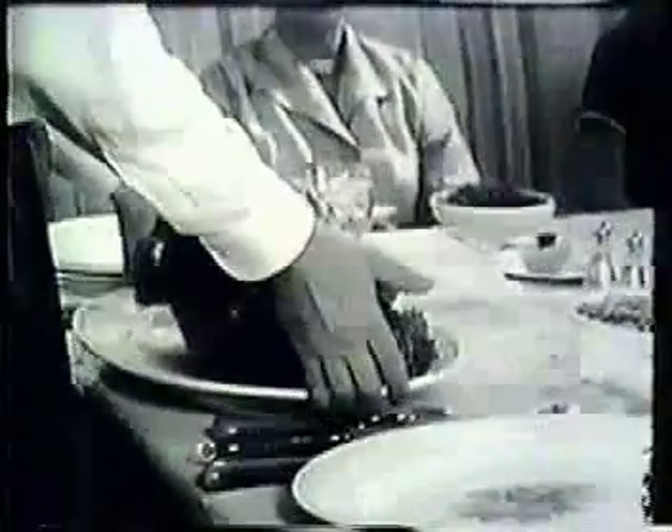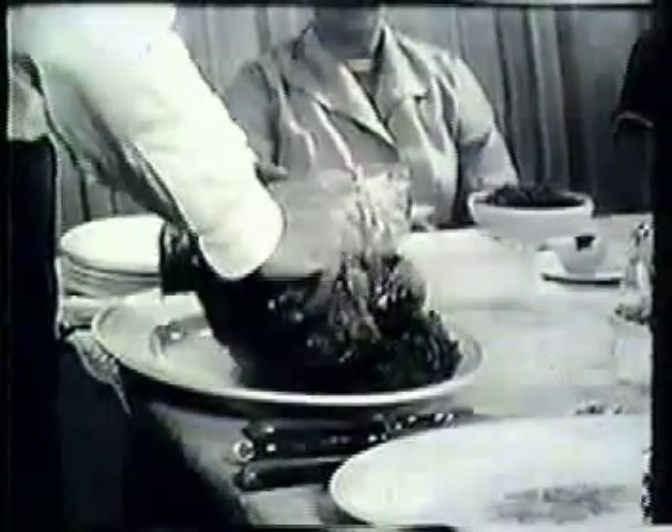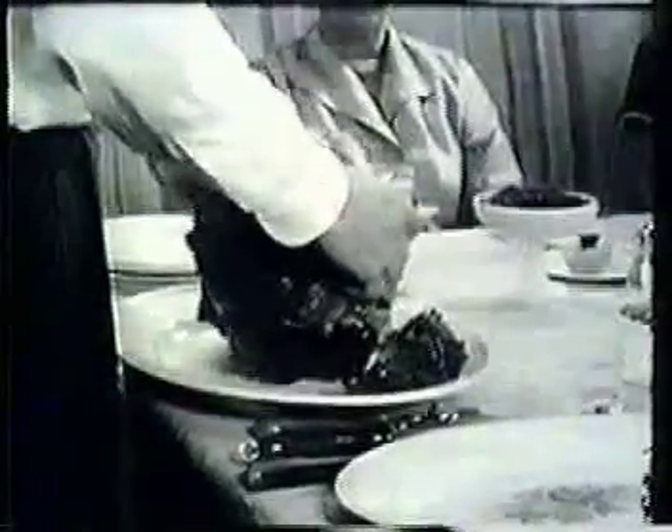Now let's watch father carve this handsome bird. First, move the platter comfortably close to you. Then turn the bird on its side with the breast away from you. Raise the wing and cut it off at the second joint, leaving the last section on the bird. Lay the cut piece on the platter.